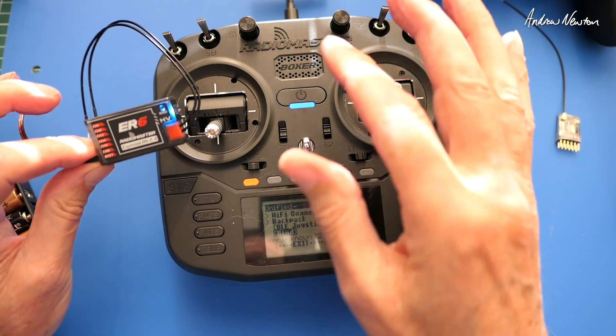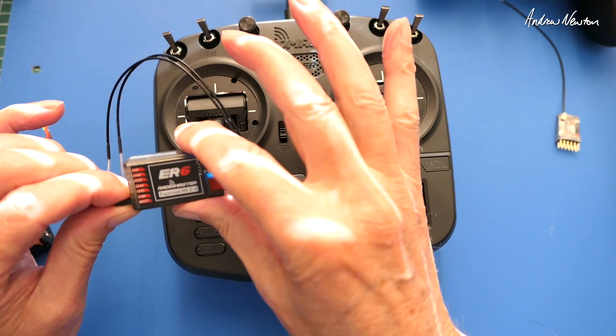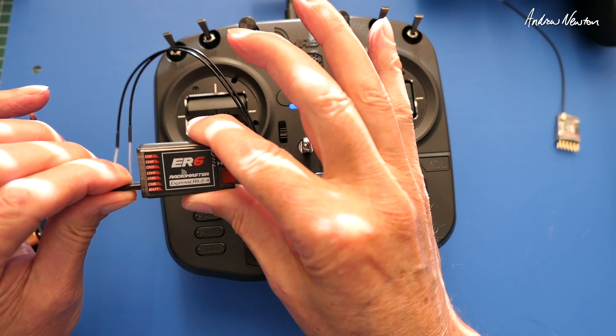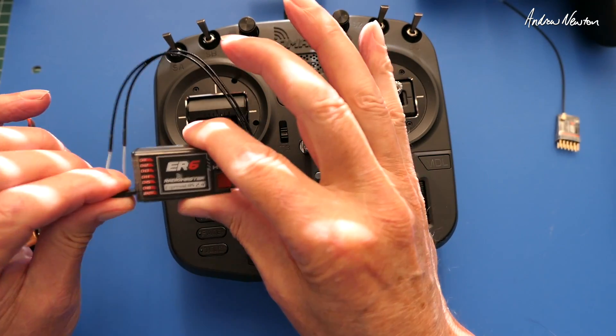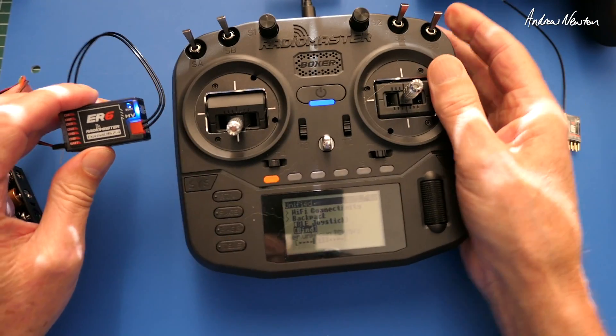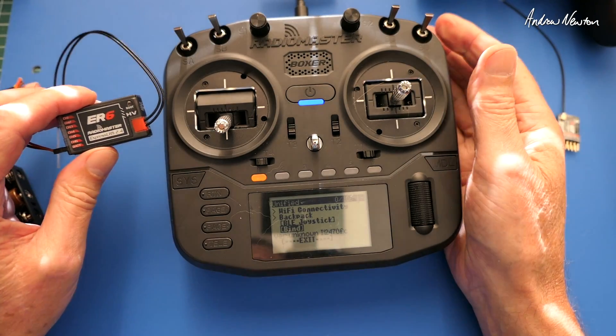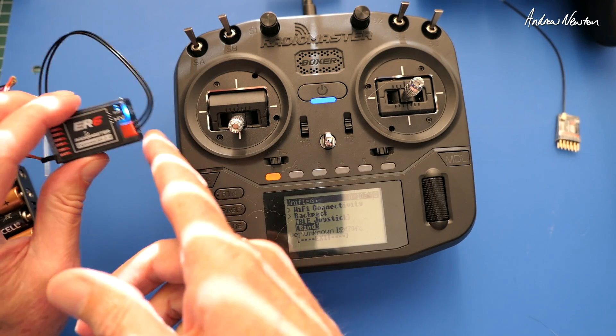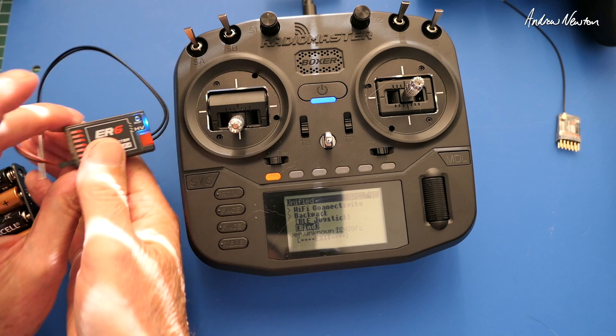If you ever need to put it into bind mode again in the future, the way to do that is to connect power and disconnect three times in a row and it should put it into bind mode again. But this one is already bound so it's not going to do that - it's staying bound. You might need to reset it to unbind it, but there you go, that's how to do the basic bind.